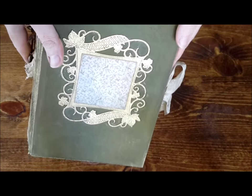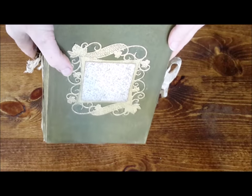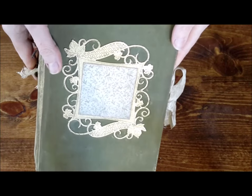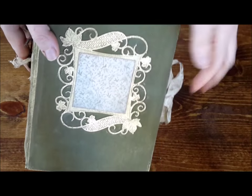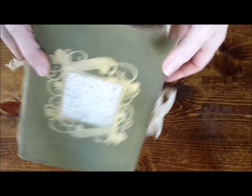It has this beautiful gilded frame on the front with these lattice and ivy leaves and this beautiful Tim Holtz paper here in the middle. And then it's got the gold gilding around the edges.